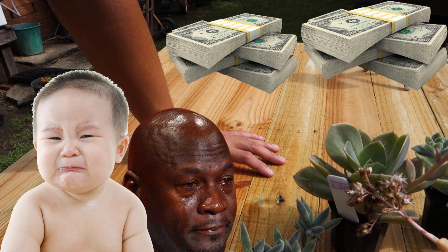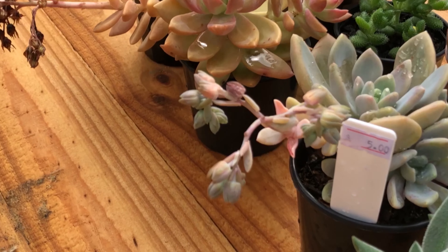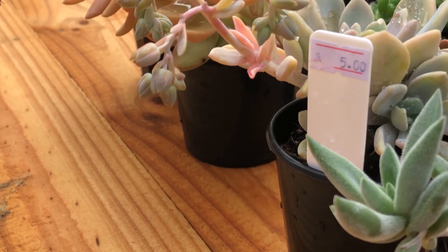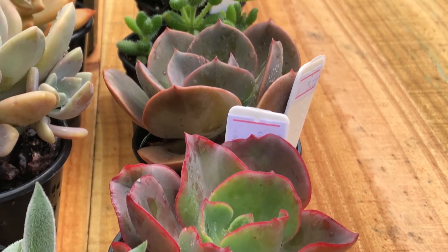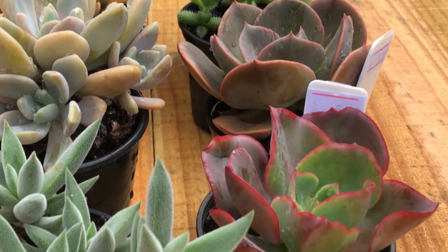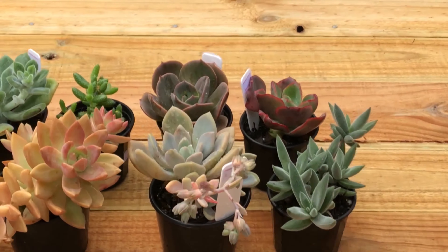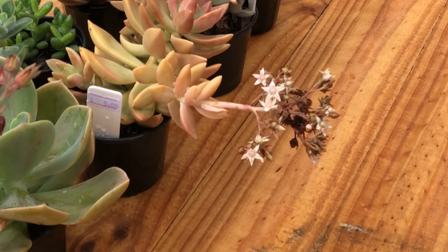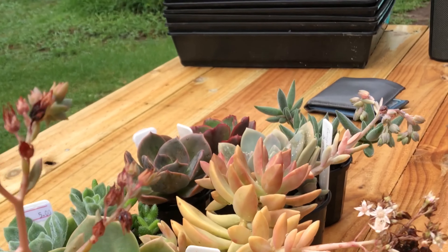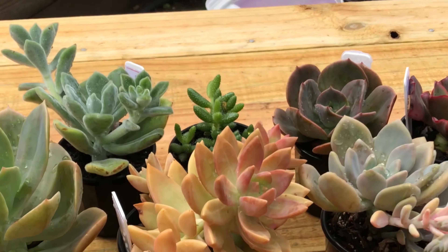So I got all eight plants for forty dollars, which is very expensive to me, but I'm getting them as mother plants. Once they grow up I'll propagate them, and I'll do a video on how to harvest the flower stems later. If you're interested, please subscribe to my channel for more videos — it means a lot to me and helps me improve. Thank you so much for your support! I'm going to plant them in the planters now. Thank you and I'll see you in the next video, bye bye!